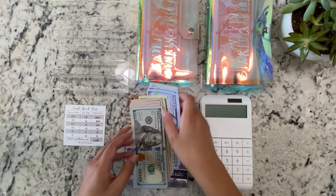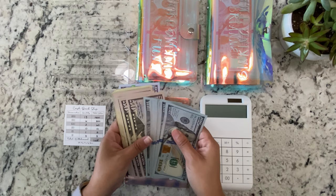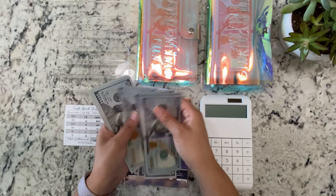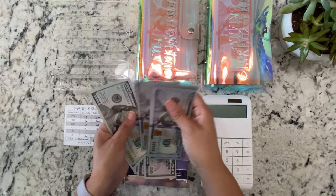So for hundreds it's going to be $1,300: 1, 2, 3, 4, 5, 6, 7, 8, 9, 10, 11, 12, 13.